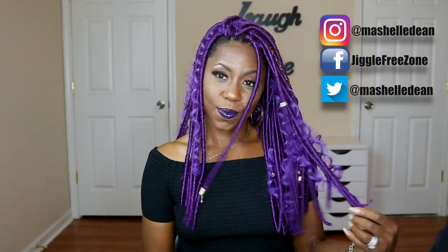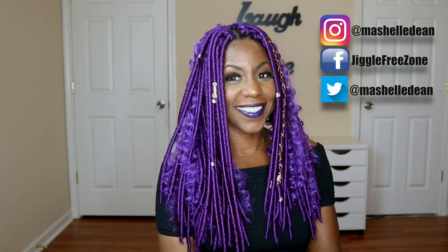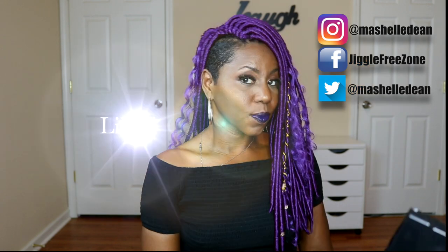Life is too short to have boring hair, so just go for it. You can switch it up. This hair is pre-looped, so it's easy to put in and easy to take out. So if you're going to take a risk, I would definitely do it with this particular hair or any pre-looped hair. I hope you enjoyed my version of the Gypsy Boho Chic faux lock look. I love it. I'm definitely going to leave a link below to where you can purchase this hair from divatress.com.